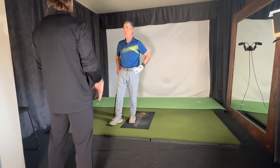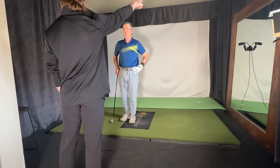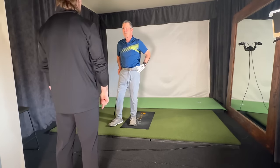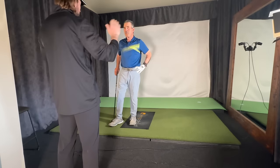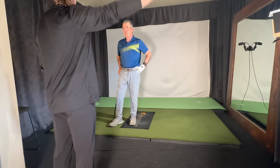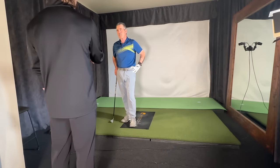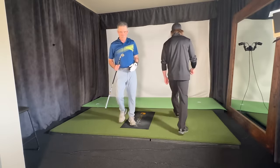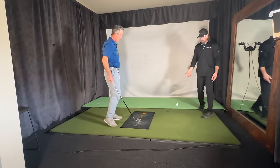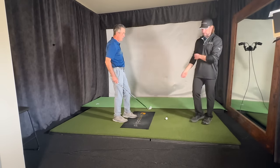Everything you're trying to do in your swing from this point forward is just making that happen naturally — setting yourself up for that to happen. Once you have that, taking the club back like this doesn't make sense anymore, because you saw where the release was happening — way out here. There's no speed there, and that's why you're carrying it 200 yards instead of 250. Your intention of releasing the club has to be way out here — it can't happen down here, it's too late. That's what's so cool about this training aid — you hear it, and you can actually hit balls with it, which is what I want you to do next.